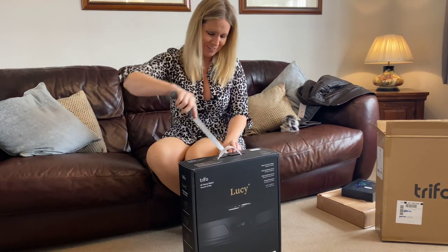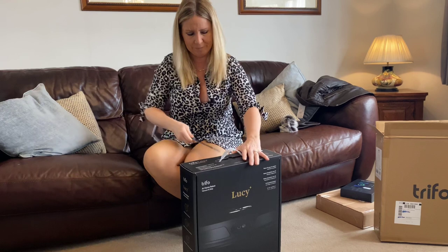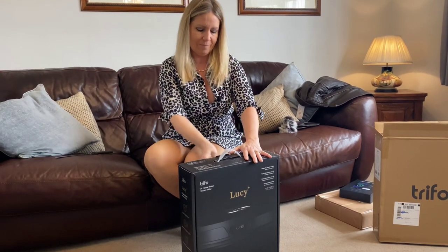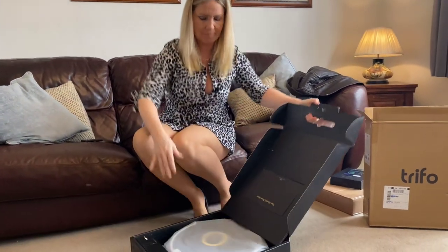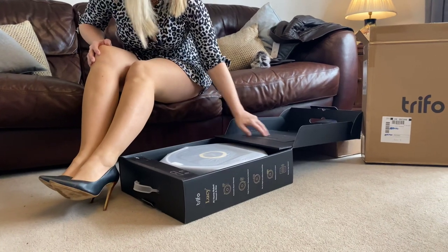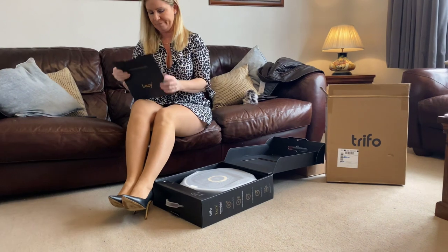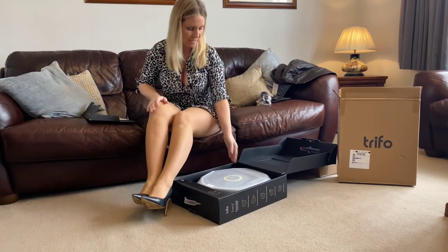It's really heavy. Let's just get this box open. Here we go — I'm guessing this is the instructions. Yep, there you are, that's all the instructions. I'll have to look at those in a minute.